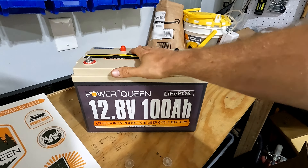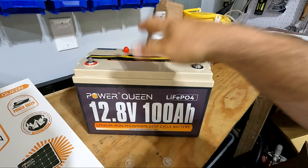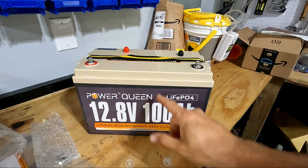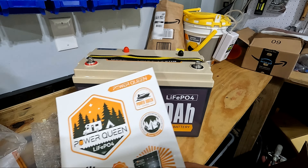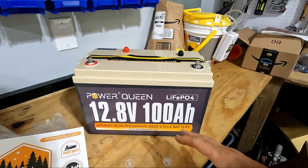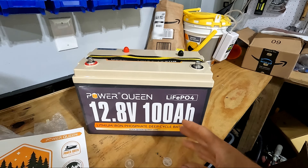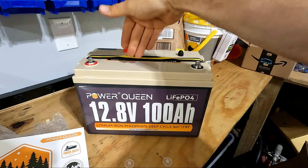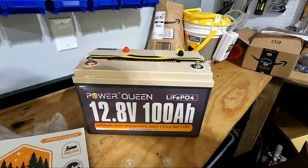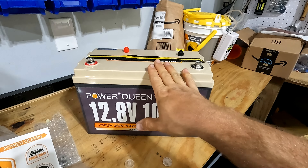Another thing I've seen this used for a lot is camping — people will bring this as a campsite battery, charge it up before they go or in their RV while driving around, and then have power for the whole night. At 100 amp hours it lasts a very long time. As a comparison, lead acid batteries are around 100 amps but you only get about 70% of that power before you drain it too low. With this battery you get the full 100 amp hours from 100 to zero percent — the effective amp hours on lead acid is actually around 60 or 70.